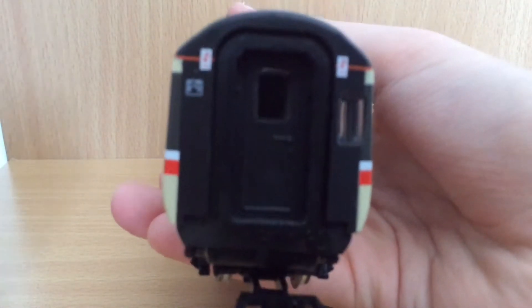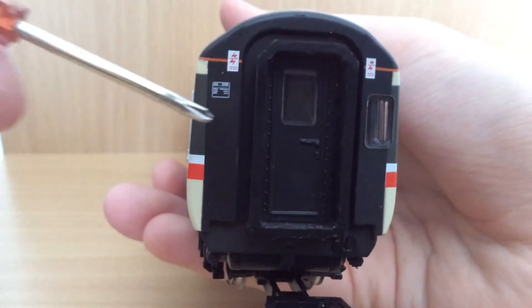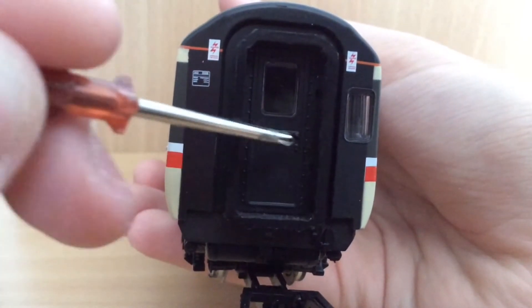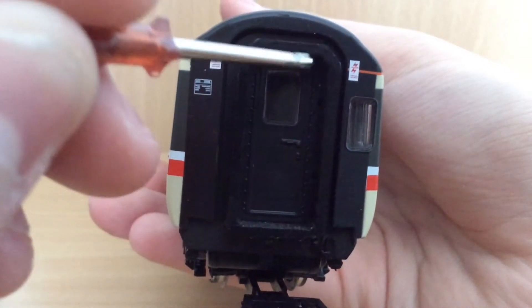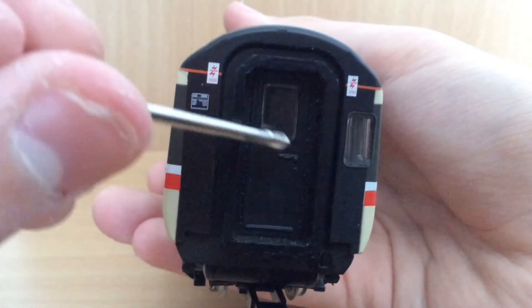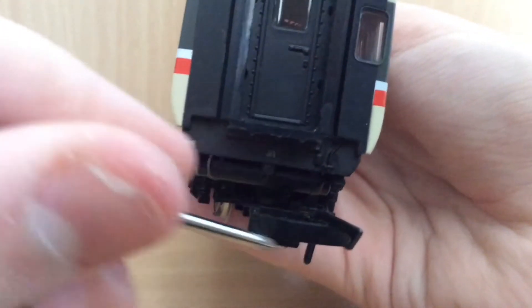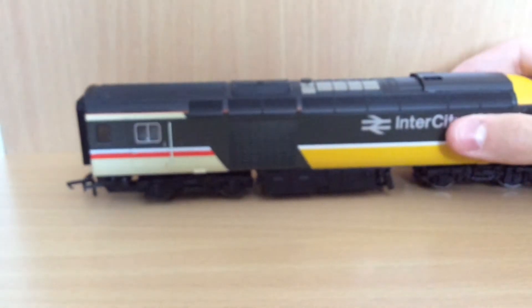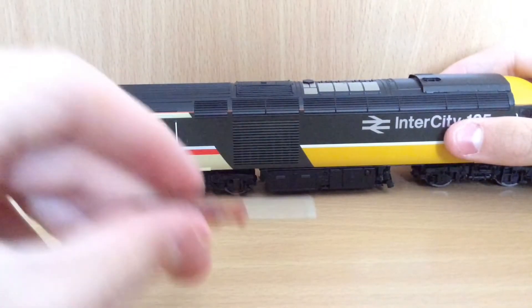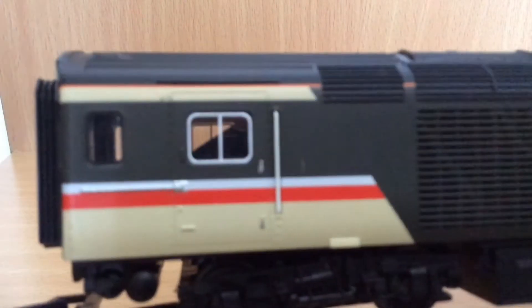Moving round to the back — apologies if it's a bit close up. We have some warning signs on both sides and something there that I can't quite make out. The door is just part of the body shell, not a lot of separately fitted parts. This end doesn't open and the handrail is also moulded. We have the older, bigger couplings — sadly no NEM couplings. Moving on to the other side, it is basically the same detail. We've got the grille and some separately fitted parts, and you can see the motor inside — this is where the motor is housed.